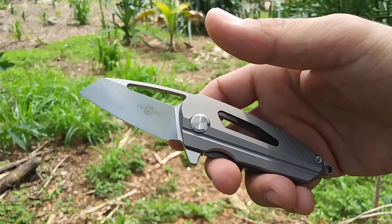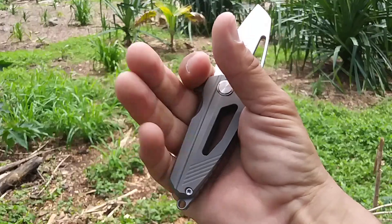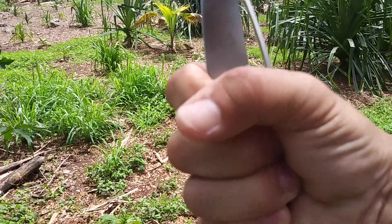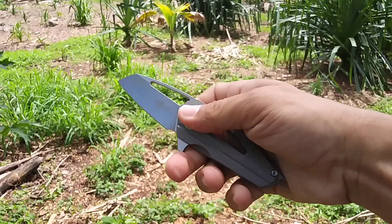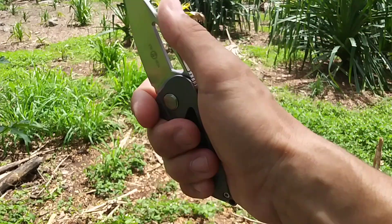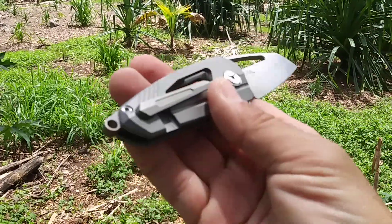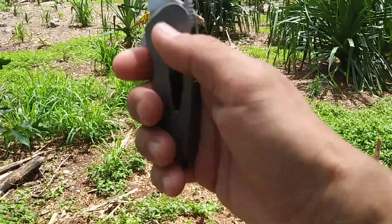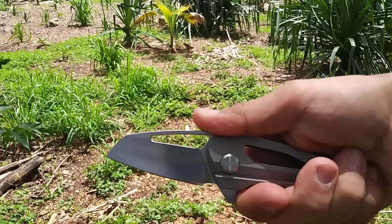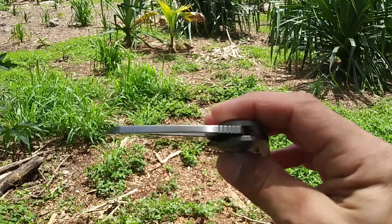The only thing that would have made this knife even better — really made it great — is if they would have put a big finger choil right here so you could actually grab and get a full grip on it. That flipper tab is just perfectly designed to go in front of it, and if they put a nice finger choil there this would be a good little cutter. I may try and modify it and open that up a little bit. It's got a nice lanyard spot so if you hold it in the regular grip and put a lanyard at the bottom it gives you something to hold on to with your pinky. It's different — not my typical style — but it was worth checking out and I'm glad I did.